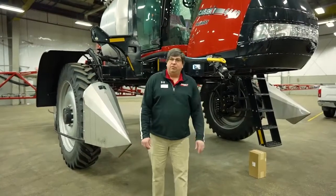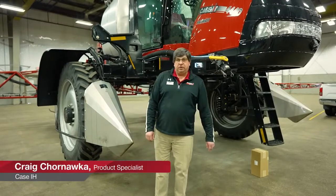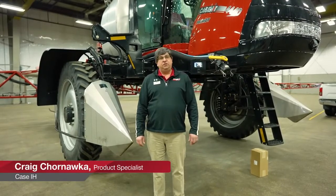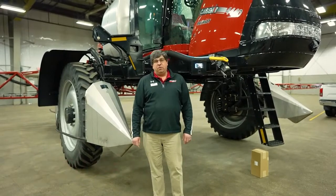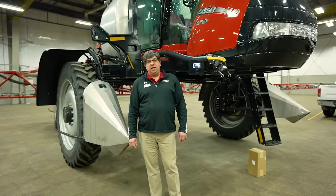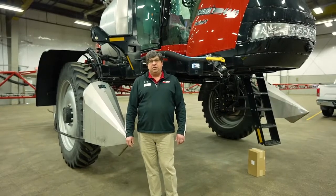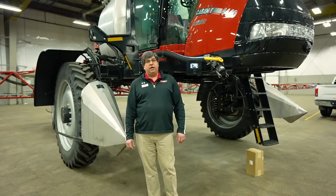G'day. Welcome to the Rocky Mountain Annual Sprayer Clinic. My name is Craig Janowka, Product Specialist for Case IH. Today we're going to be covering some of the features of the 4440 that we have here behind me, some maintenance tips, and some of the sprayer operation as well.